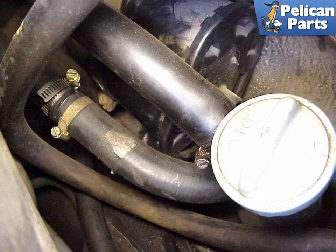The oil tank breather hoses need to be disconnected. These are usually attached with hose clamps that are easily removed. There may be two or more depending on the type of fuel injection used on the engine.